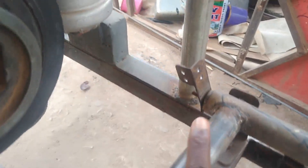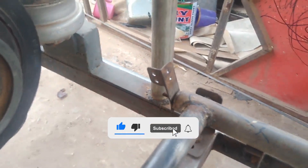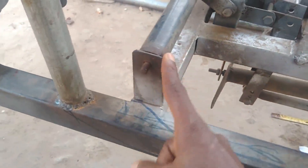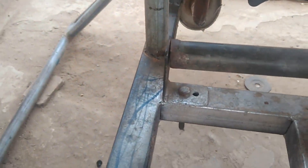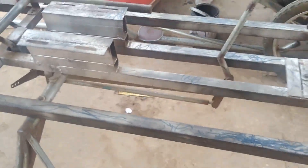This is where the throttle cable will be connected to the carburetor or injector. This is how everything should look. You can see this is the hangar of the cyclic — sorry, the collective stick hangar — and this is the other end, the collective hangar. I'm giving a quick walk-around about this build.